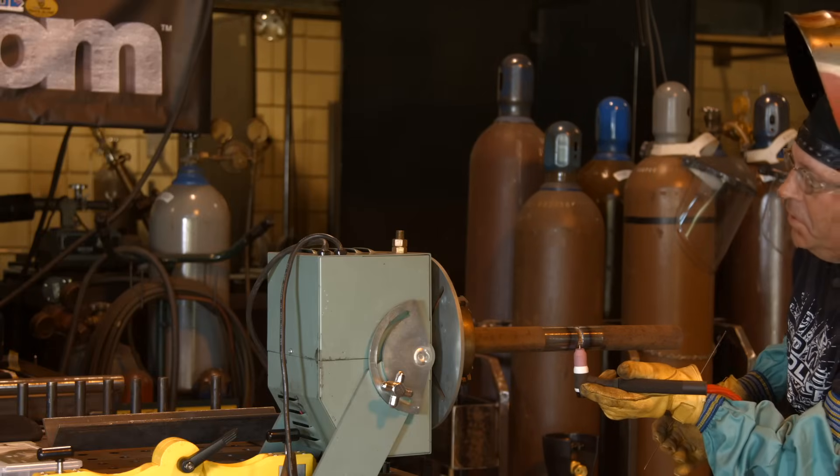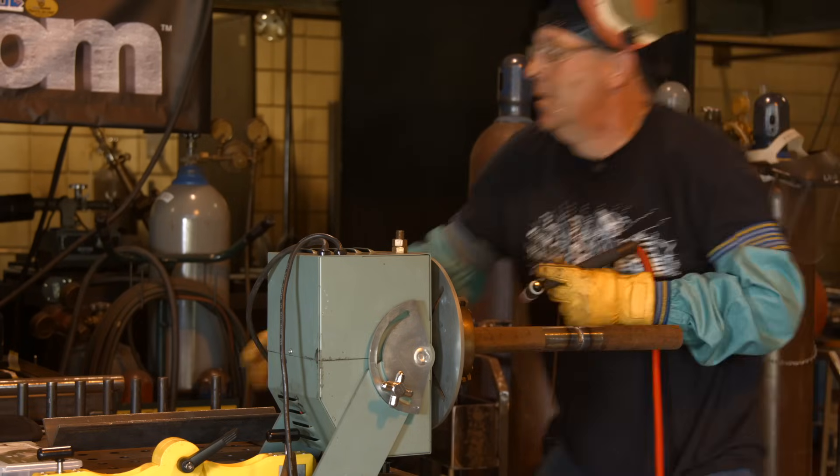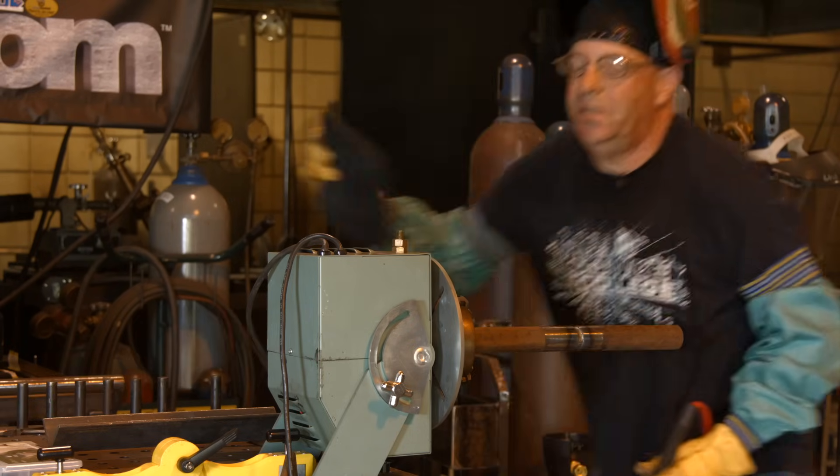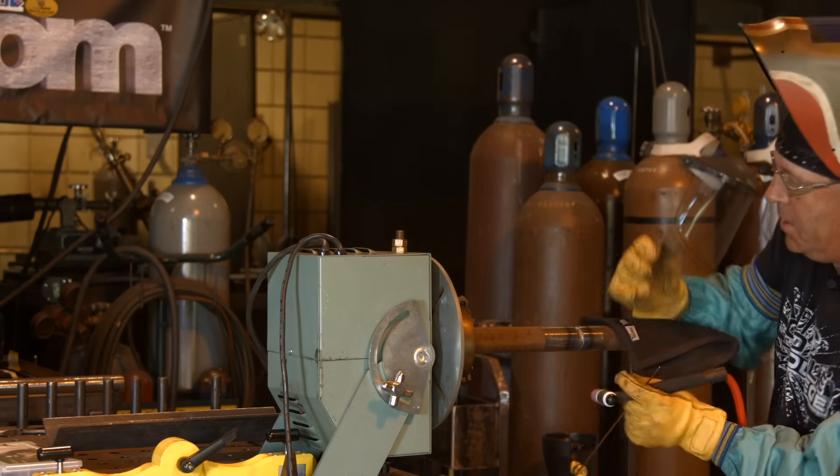Whoo, got a little hot finger there going on — almost look like a Davey Blackburn welder. Now's the time I grab me a heat shield, a heat pad here. Thank you, Torchware. You're a good guy, man, I'm telling you.